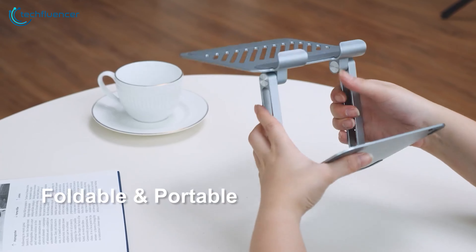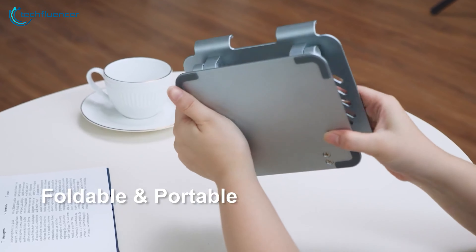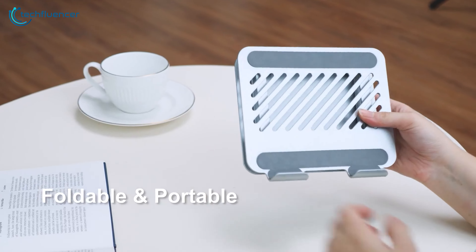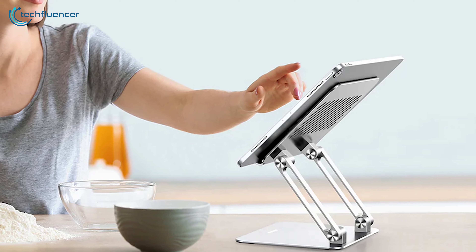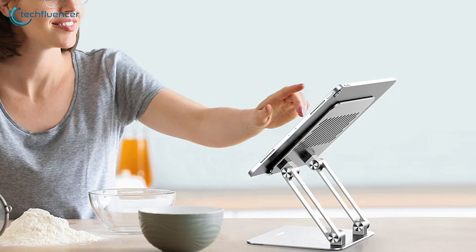Plus, its foldable design makes it easy to carry around, perfect for on-the-go productivity with your Galaxy Tab S9 Ultra. Additionally, the silicone-covered padding and rubber feet will definitely keep your tabs safe from scratches and accidental slips.